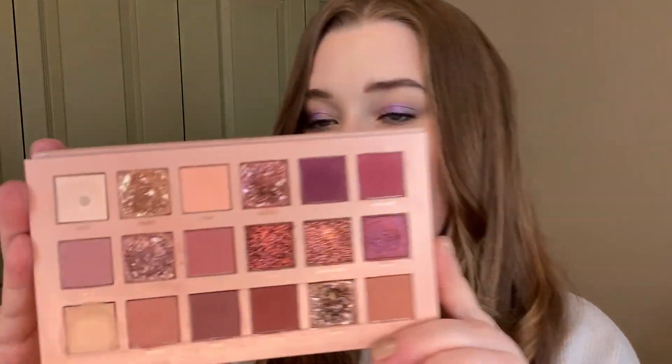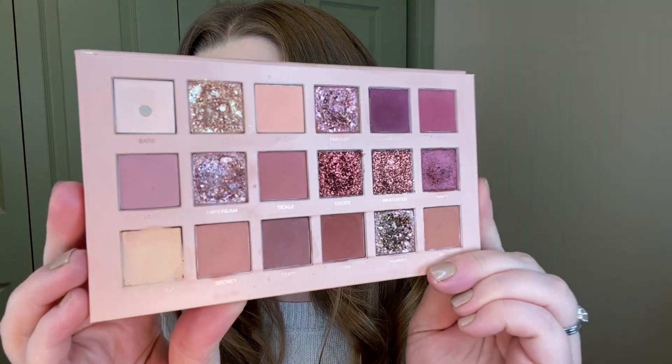The shade that I've hit pan on in here is called Bare. I do have some dips in other shades in this palette, but I currently only have the one that actually has pan in it. So yeah, one pan in here.